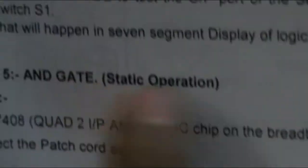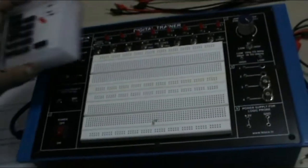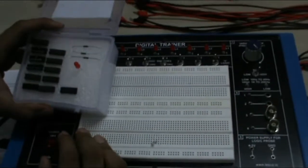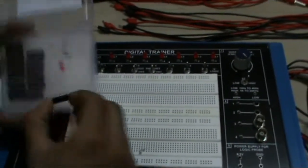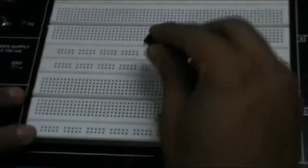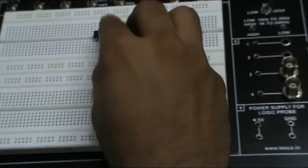Now the next experiment — AND gate static operation. For this, we will use a 7408 IC, which is a 2-input AND gate IC. This is our 7408 IC — it is a 14-pin IC. In this we will check how the AND gate works. I will connect this IC between the two parts of the breadboard.